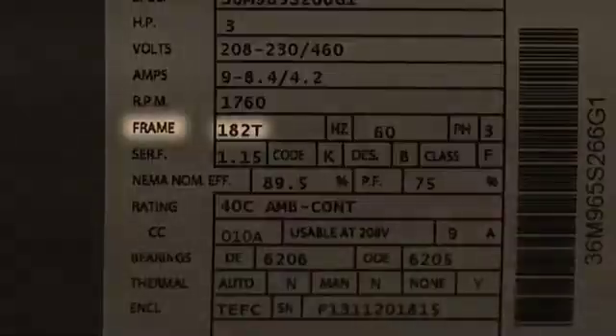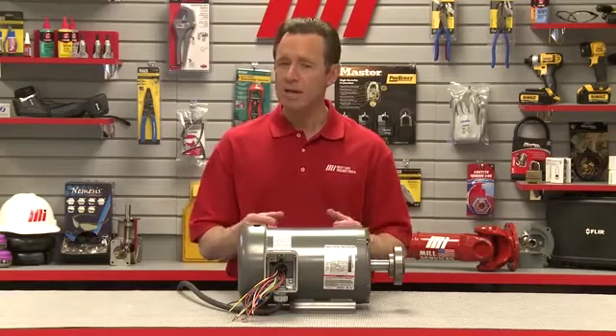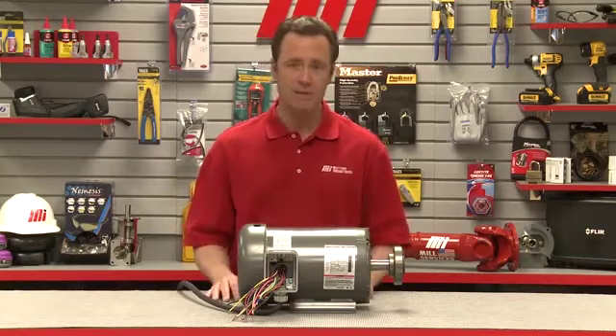The frame size is a critical parameter of a motor as well. Frame sizes are done as industry standards. Motors with the same frame size can expect to have similar overall length, base to center shaft dimension, and shaft size.